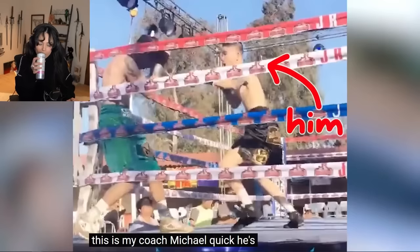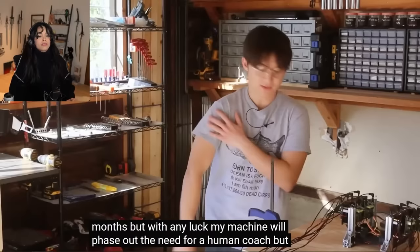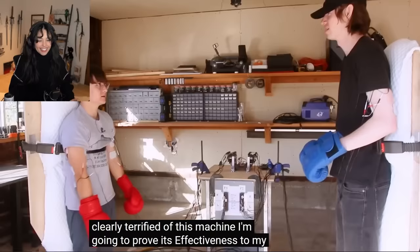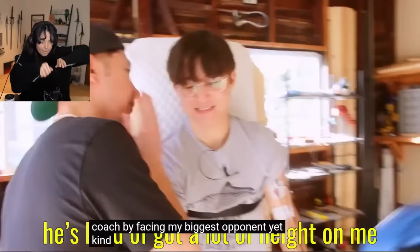This is my coach, Michael Quick. He's a professional boxer and has been overseeing my training for the past five months. But with any luck, my machine will phase out the need for a human coach. But then this will like force your muscles to come up, you know what I mean? Clearly terrified of this machine, I'm going to prove its effectiveness to my coach by facing my biggest opponent yet.